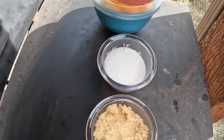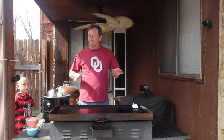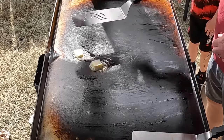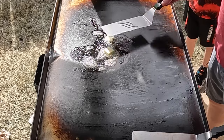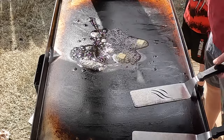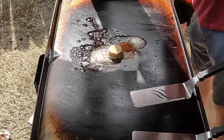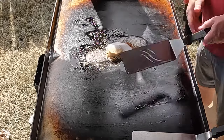We've been preheating this now for about 10 or 15 minutes on low. We're going to go ahead and start with the butter, just get that all mixed in here. Then we'll add the cinnamon, the brown sugar, the white sugar, and mix all this up.